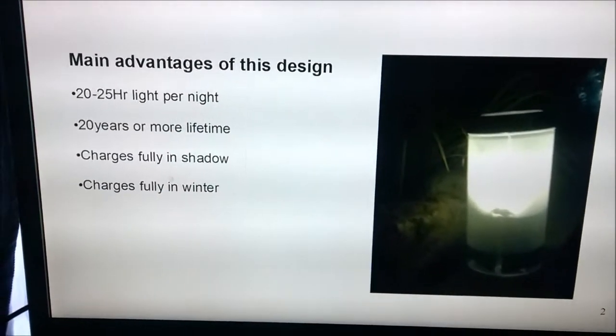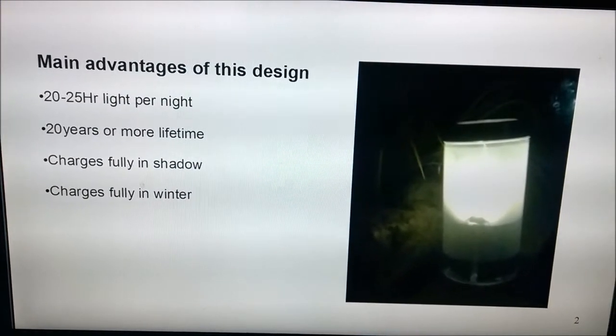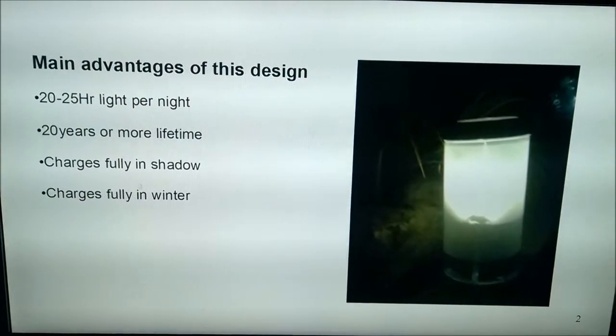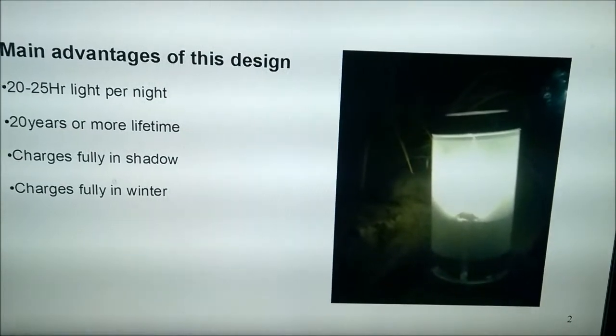This slide shows you the main advantages of the light, which is the lifetime and the amount of light it outputs per night. It charges fully in shadow and also in winter. The image shows you roughly what kind of light you can expect.